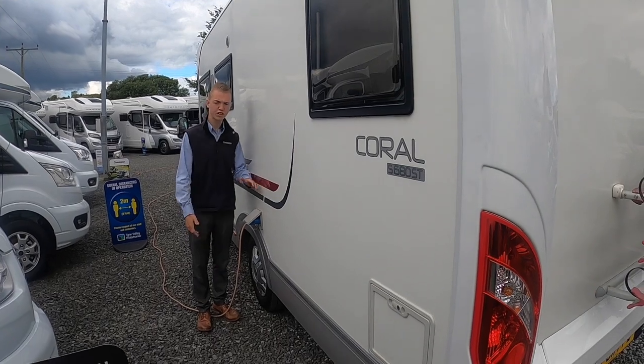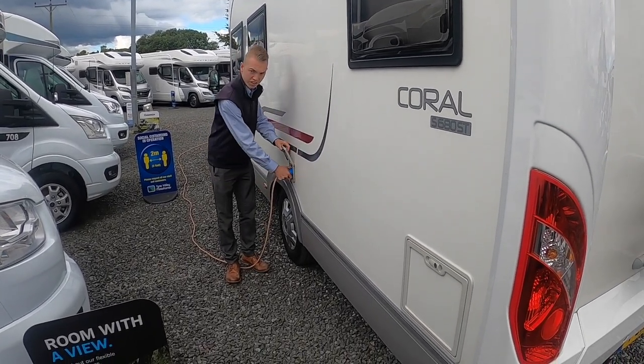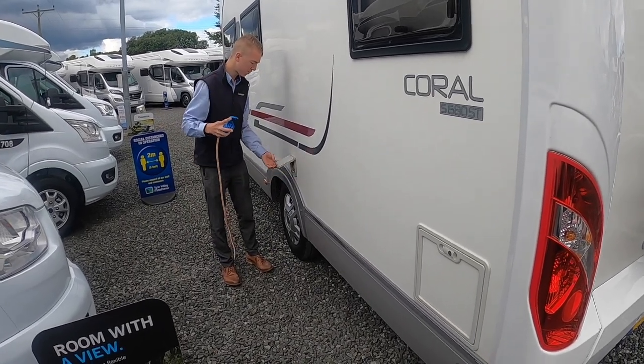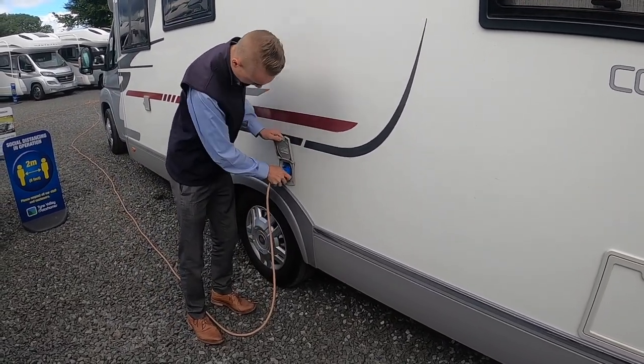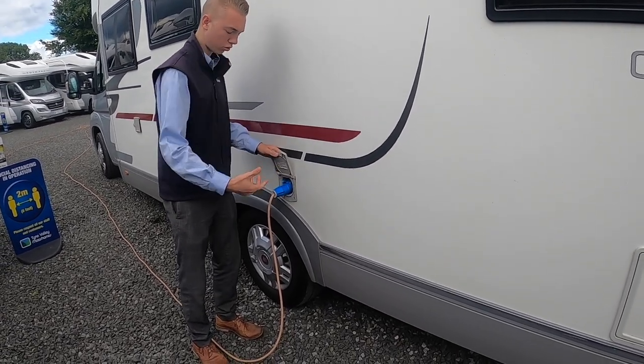On the passenger side of the vehicle, the first thing you're wanting to do if you want to charge your vehicle or you arrive at a site is hook the vehicle up. You've got your hook-up lead — if you lift the collar and lift the flap just beside the ear, slide on. Then when unhooking, there's a small blue lever that you push down and pull the hook lead off.